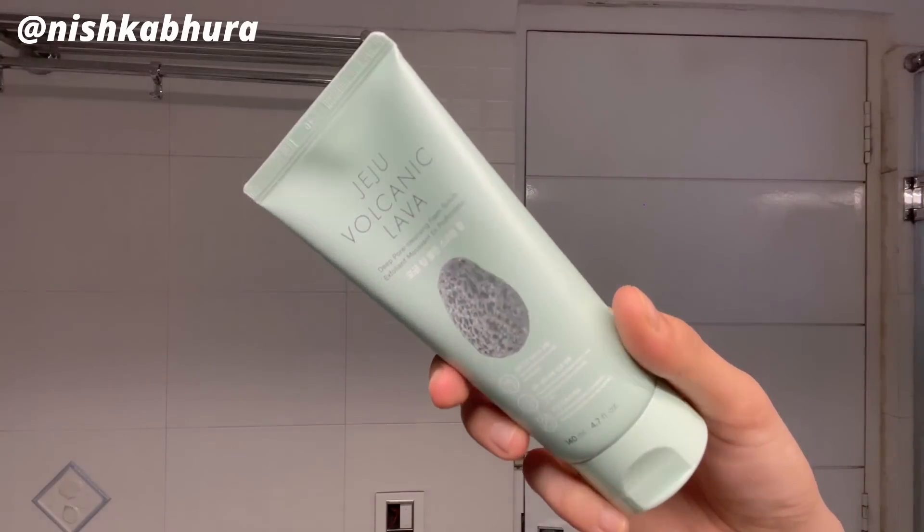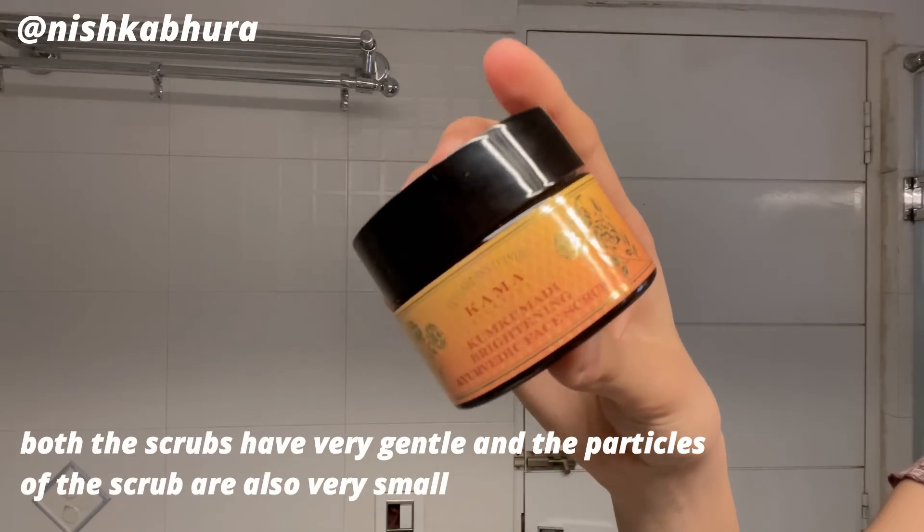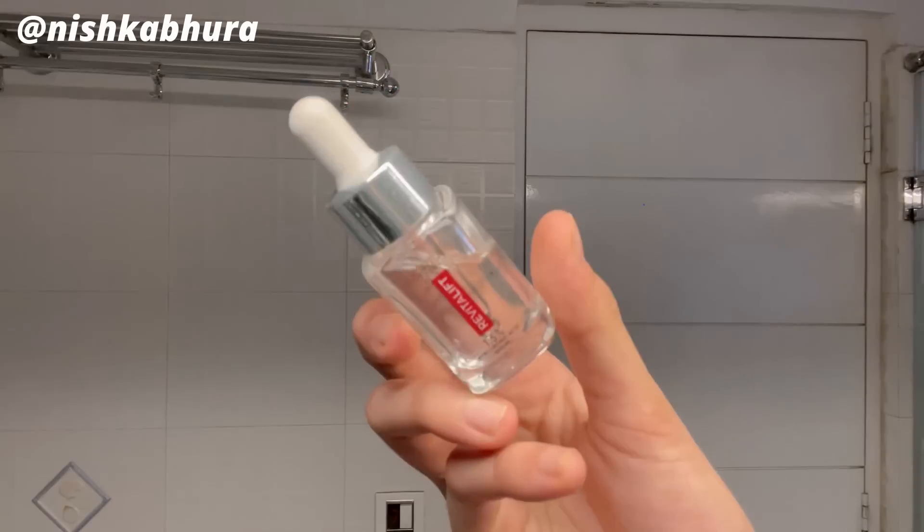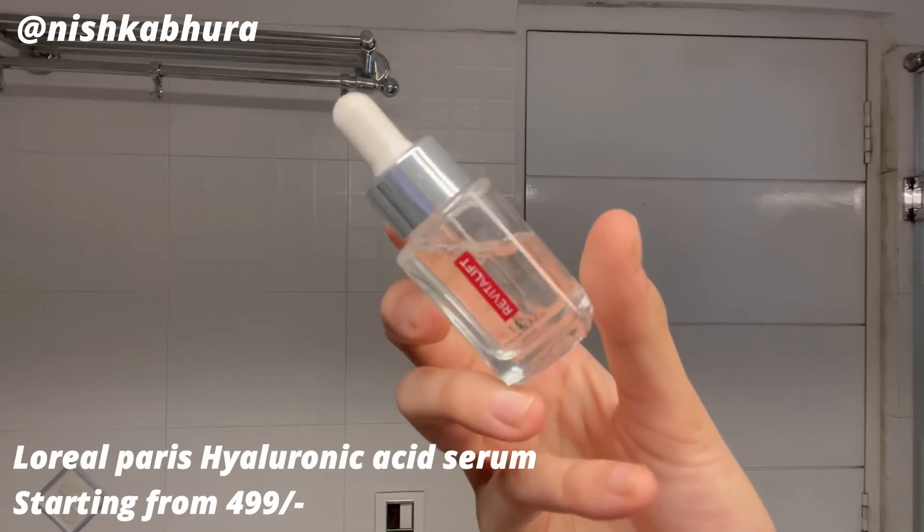If you're someone who likes physical scrubs, these two are amazing. This one is more on the gentle side and it's from Face Shop, and then this one is from Kama Ayurveda — it's their Kumkumadi scrub, and I love this one as well.